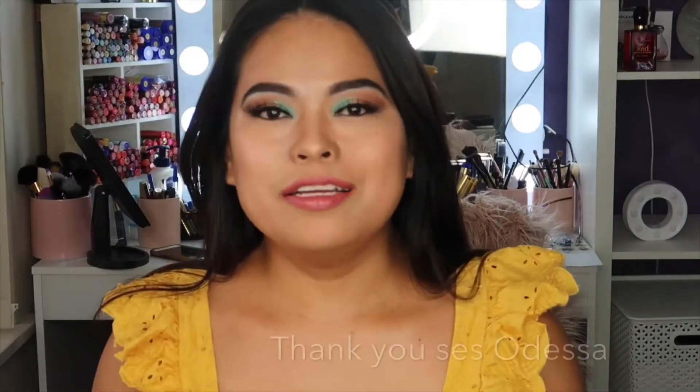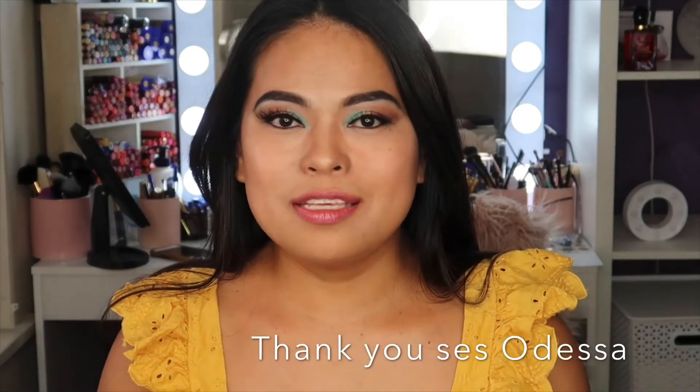Anyway, that's it for today. I just want to say thank you to sis Odessa for the opportunity to make something from the yarn she sent me. If you want to check her Facebook page, check the link in the description below.